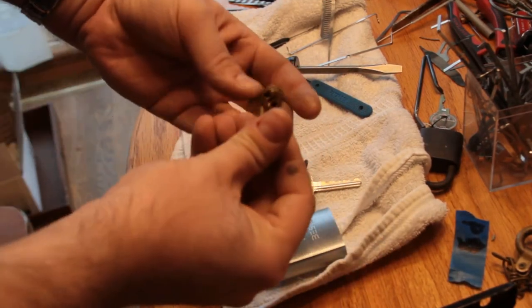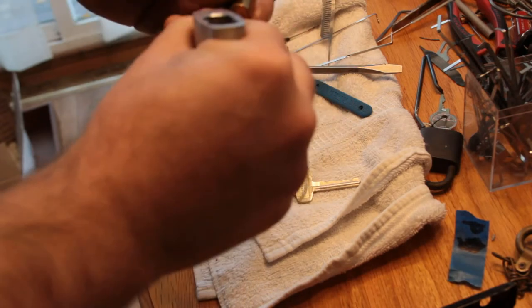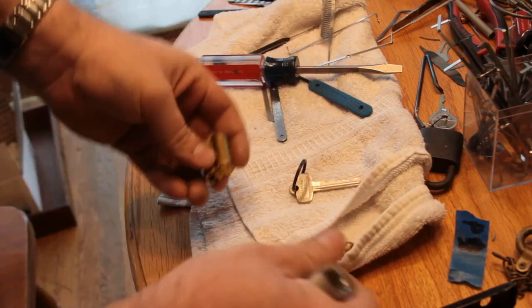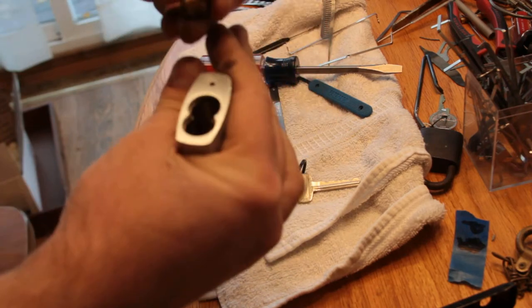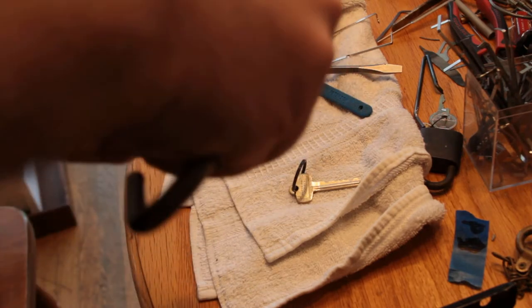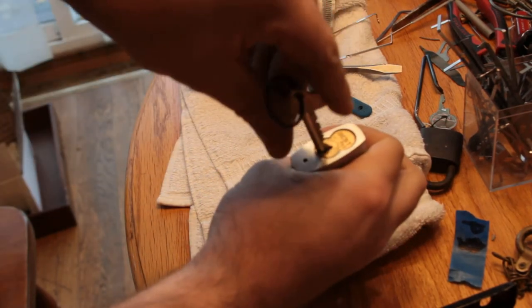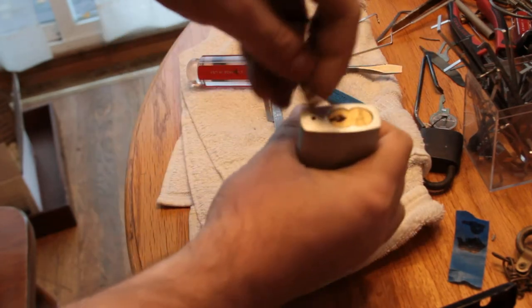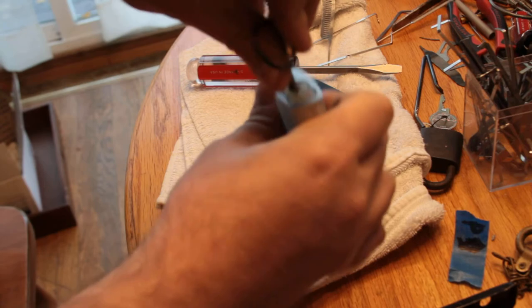Let's see if I can put it back together. I think this little guy goes on here... I think he wants to go this way. No, definitely not — he wants to go that way. There it is. Locked back up. And there it is with the operating key, if I can get it in.